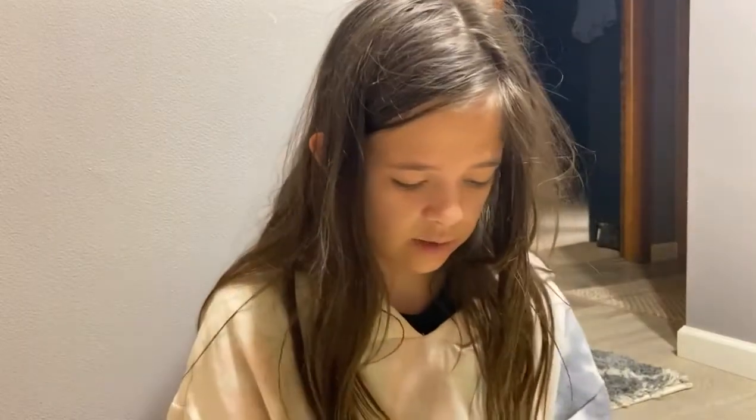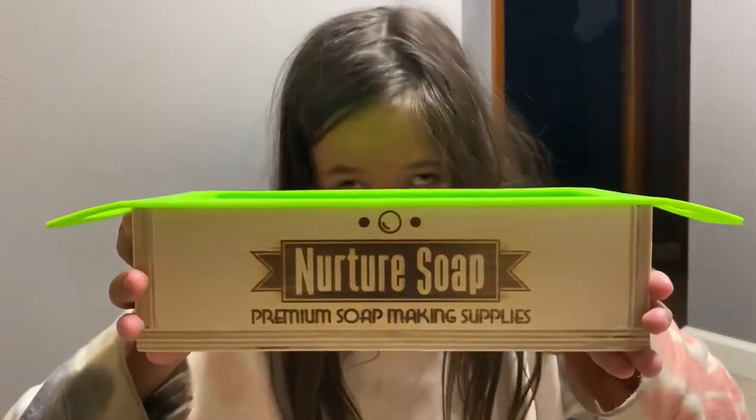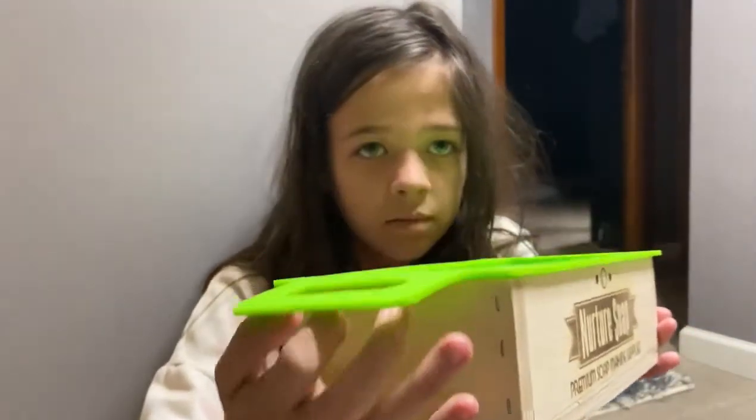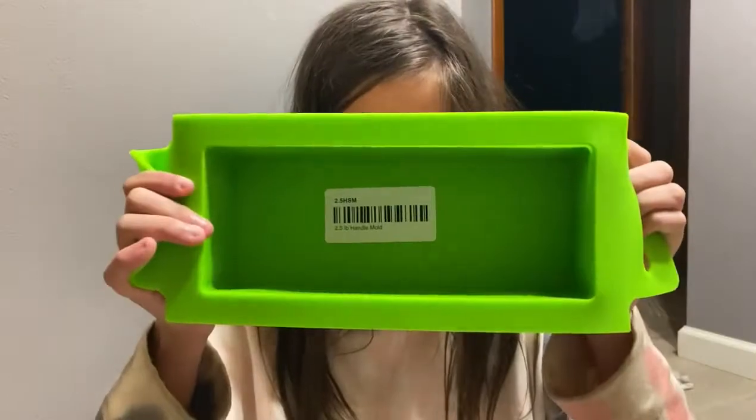Here's another thing that we got and it's really cute. It's Mammal's new soap mold. It's got handles on it and I think it's the skinny mold. Show them the inside of it. I'm not sure, I have to go look — it doesn't look that skinny.